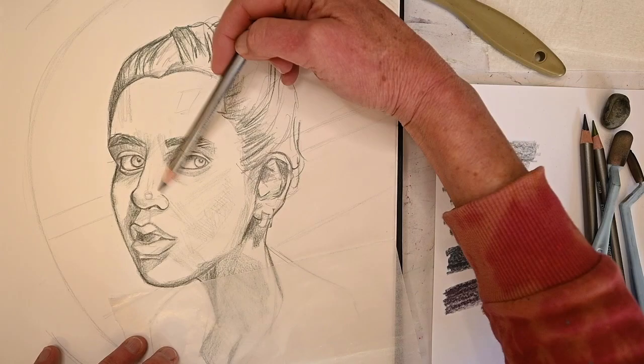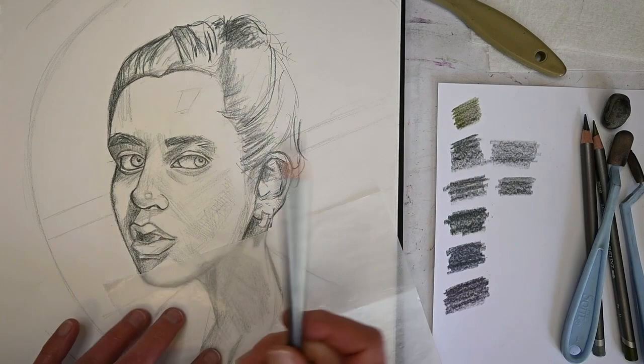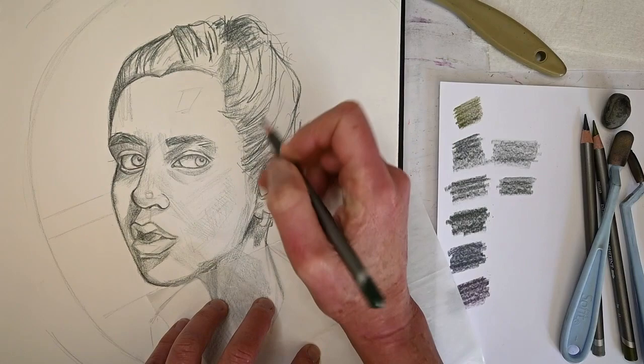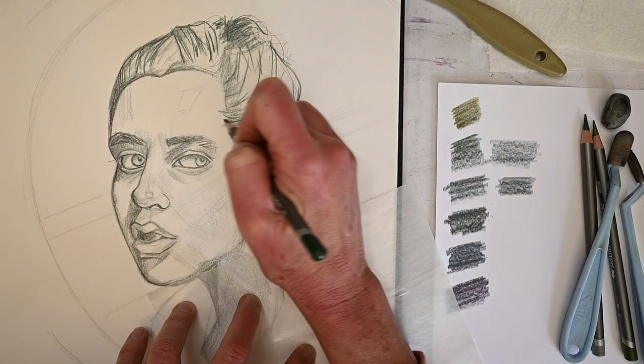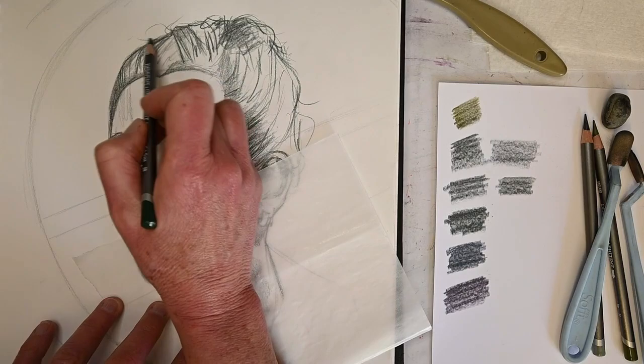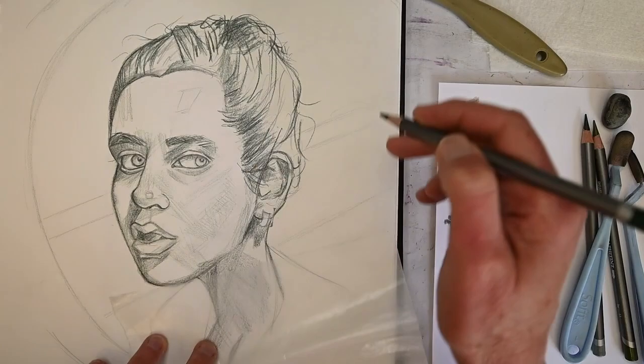What I hope you take away from this lesson is to always look at where the shadows are. What actually helps me - and I still do it every single time - is to look at my photo references and turn them into black and white. Then you can really pop up the saturation of the values, the darks and the lights, and that will really help you visualize where the different values are.